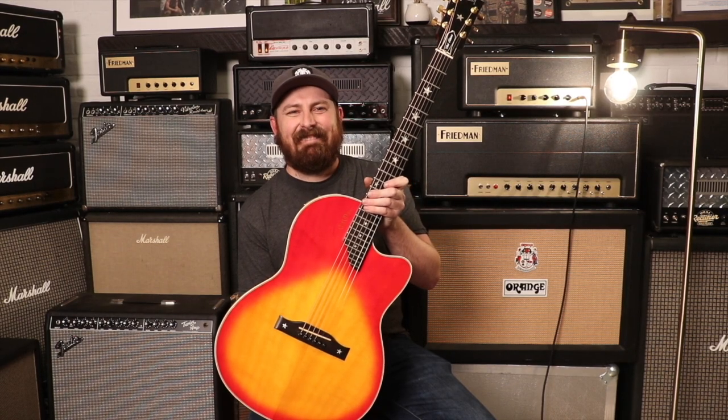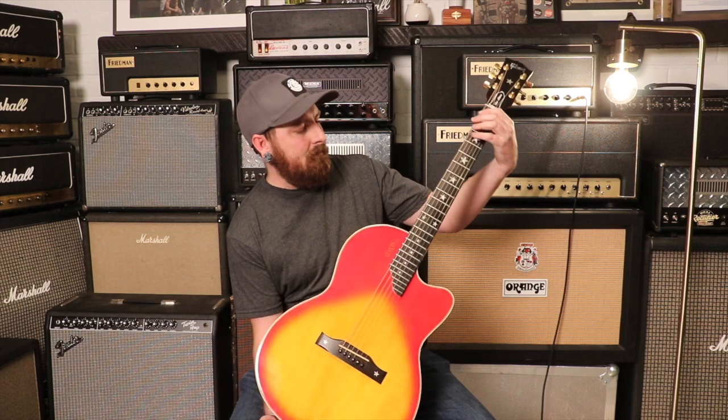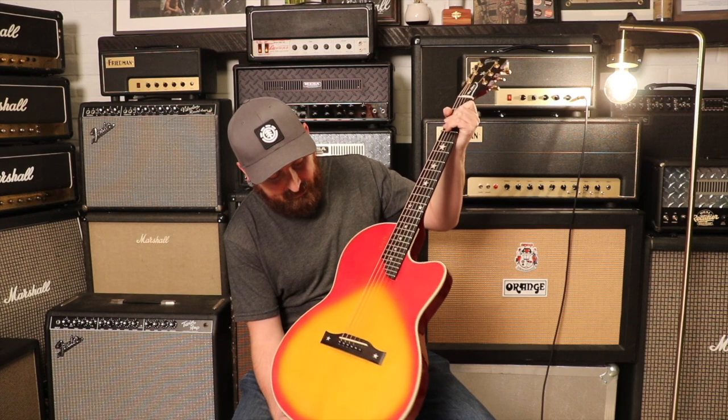Welcome back. Today we've got a 1989 Gibson Chet Atkins SST. The weight on this is six pounds fourteen ounces. It's got a pretty thin neck — first fret depth is 0.82 inches and at the ninth fret the depth is 0.90 inches. It's got the original pickups and an ebony board. These things are pretty rad. You can't see the pickup but it's magic.